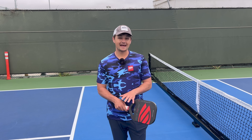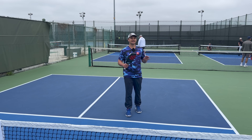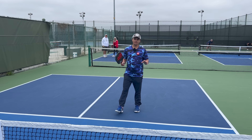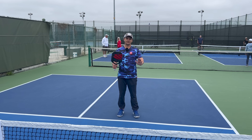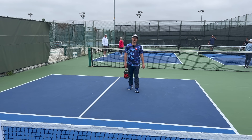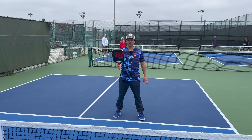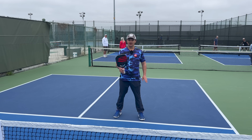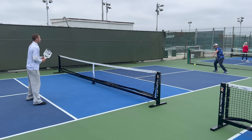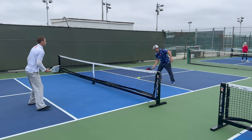Mistake number three is that self-taught players are generally not very intelligent about where they're positioned on the court throughout the point. The number one way players screw this up is by not knowing when to move forward and when to stay back. If you're the serving team starting off back, the number one indication that you should move forward is that your opponent is going to have to hit up on the ball — that's your ticket to come forward into the kitchen. For example, hit your drop which forces the opponent to hit up on the ball and dink it back, and now you're up in a neutral situation.